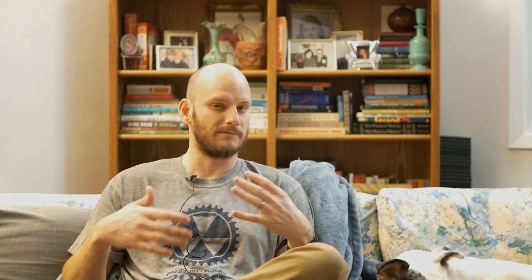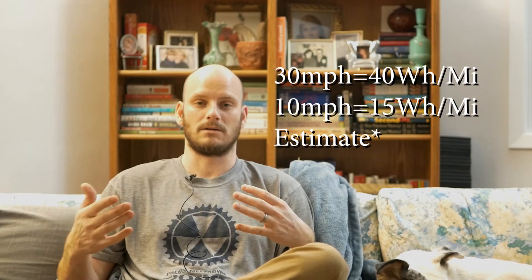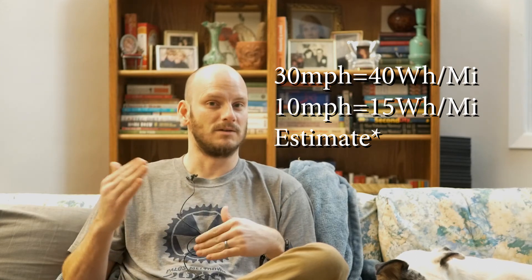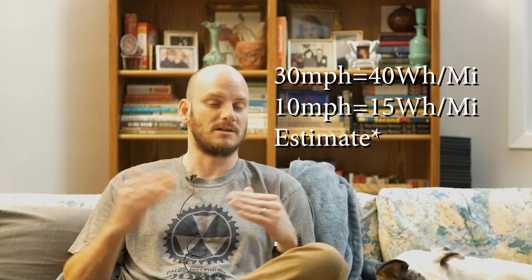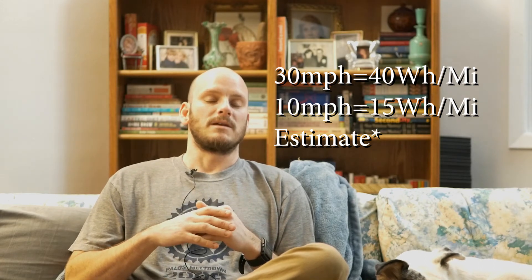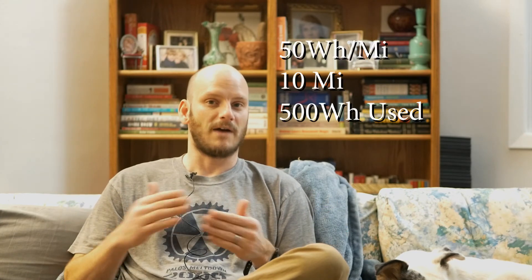That's using pedal assist 1, going about 10 miles an hour and not going fast. But say you're running late to work and you're going to be doing 30 mph the whole way, throttle only, not pedaling. You're probably going to be using more like 40 watt hours a mile, possibly even 50 depending on hills. Worst case scenario at 50 watt hours a mile with a 10 mile commute, you're using 500 watt hours.